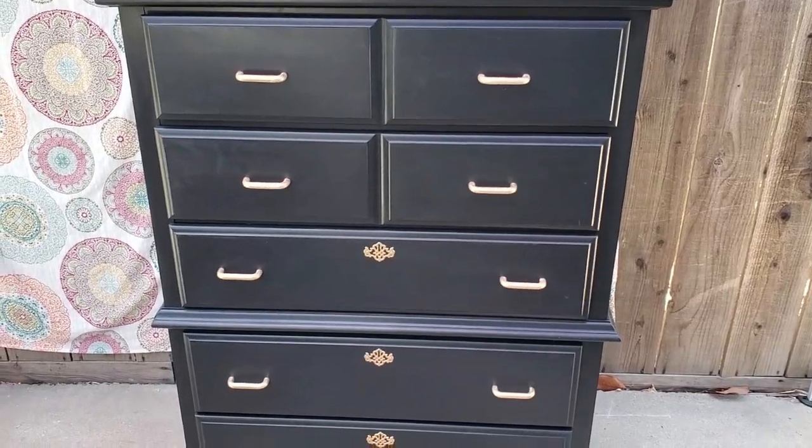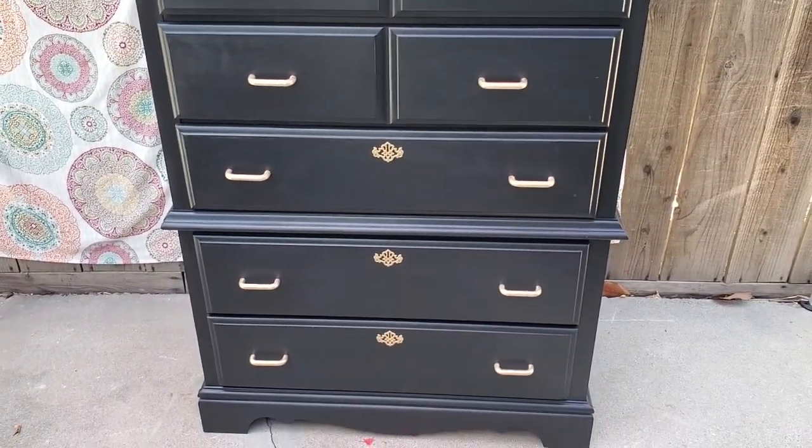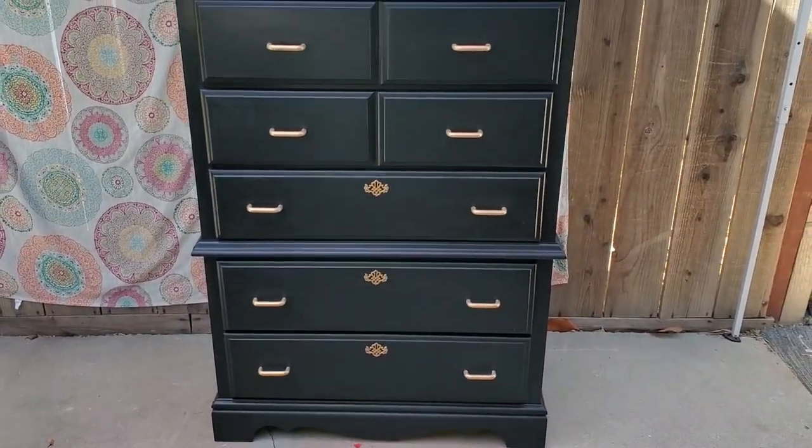This is what it looks like. Staging it to post it on Facebook Marketplace — it sold the same day that I posted it for $150.